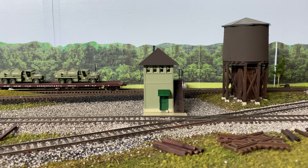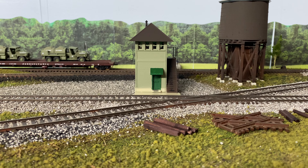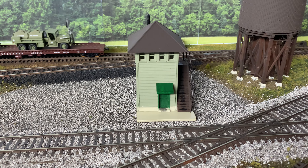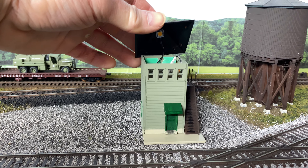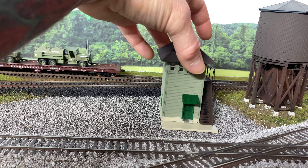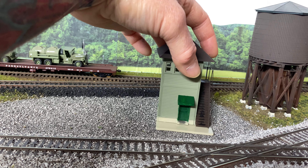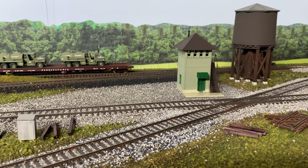This old-school Tyco/Life-Like switch tower has been glued together. It's complete as it's going to be — maybe a little weathering on the concrete porch in front. I did not glue the roof on because I installed an LED up there, and it will plug into the same light housing bus system that the roundhouse plugs into. I'll be able to dim that light down so you'll be able to see it without it shining through the plastic. I think it'll work out okay.